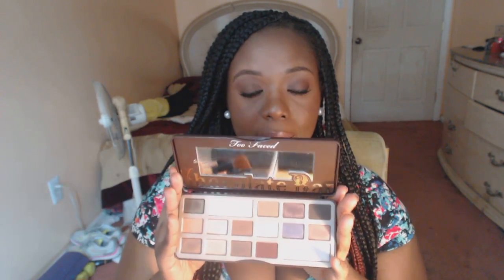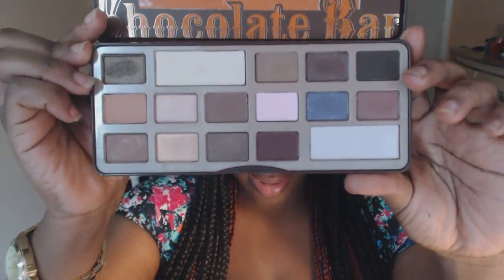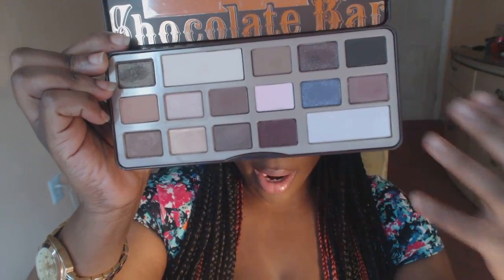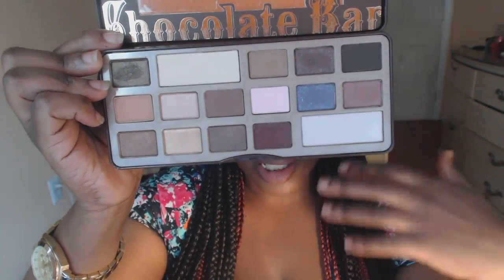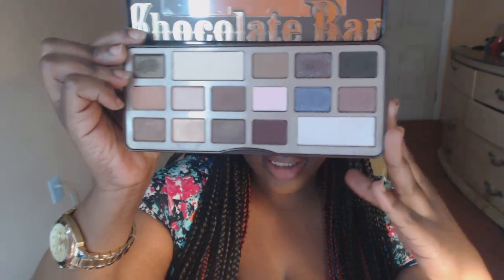I found the Too Faced Chocolate Bar palette. The gimmick is it looks like a chocolate bar and you open it up and get all these different colors. It's just a varying array of browns and neutrals — brown neutrals, not creamish pink neutrals. So it's more ideal for my skin tone. I've been able to make a variety of different looks with this. This is my go-to palette, the only palette I'm really reaching for as far as creating natural looks.